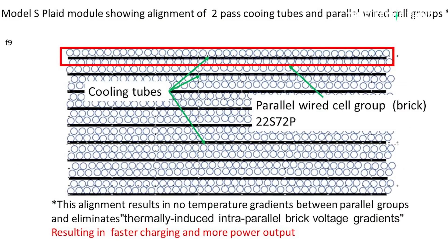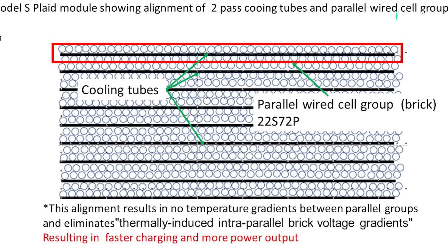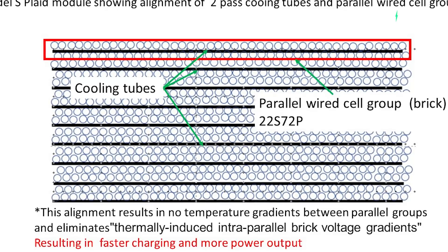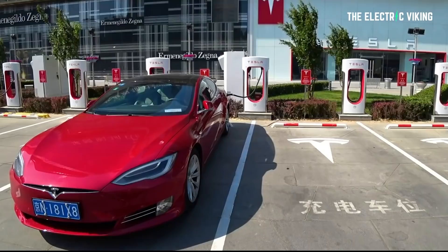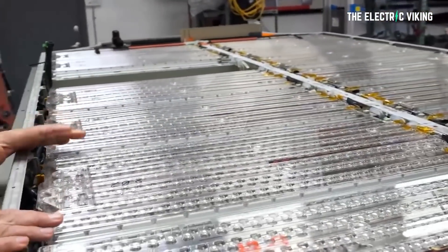Tesla claims the primary advantage of this U-Flow channel is it keeps every cell within a single brick at the same exact temperature, which ensures that every cell within that brick has the exact same thermally based internal resistance and voltage. This is specific to the new Model S modules, where module bricks consist of 72 cells all running in a single line laterally from one side of the pack to the other. With 22 rows of cells, each module has 22 bricks and 11 snakes. By running one U-Flow channel for each brick, all 144 cells in those two bricks will be at exactly the same temperature. If Tesla ran a single-pass snake with the same lateral routing, the first cell in the brick to get glycol cooled would be a lot cooler than the last, creating thermally induced intra-parallel brick voltage gradients, unbalanced current flows, and uneven temperatures, which impacts supercharging speed and can lead to battery degradation. The U-Flow concept was therefore essential for making the new module cell brick design work.